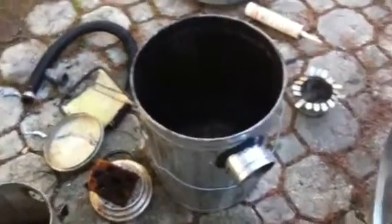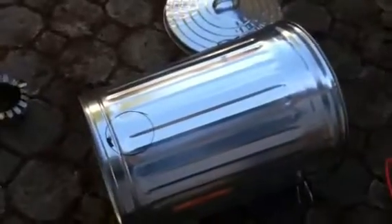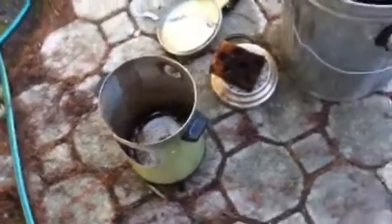Today I'm restarting my project to make a wood gas generator. I'm going to use a 20-gallon garbage can as the filter instead of this teeny little coffee pot, which obviously didn't do the job.